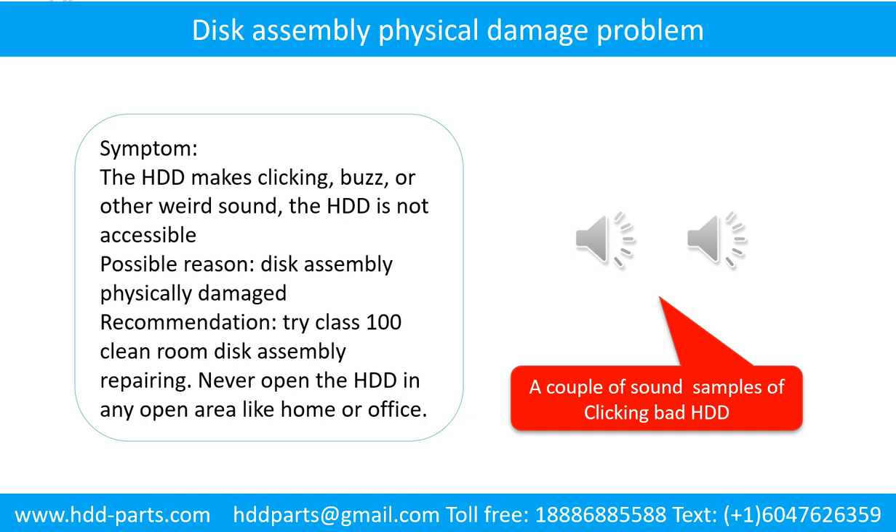The hard drive makes clicking, buzz, or other weird sounds and is not accessible by any computer. Possible reason: disk assembly physically damaged. Recommendation: try class 100 clean room disk assembly repairing. Do not open the hard drive in any open area like home or office. The following is the sound from a hard drive which experienced disk assembly physical damage.